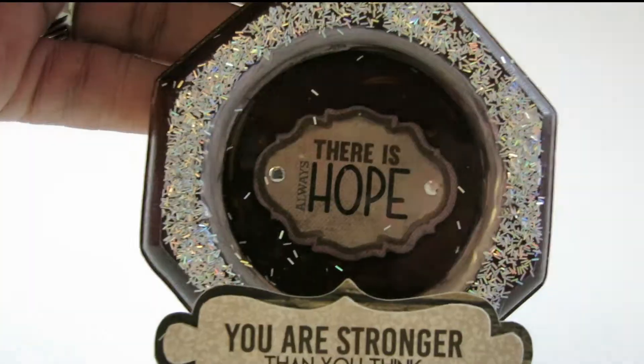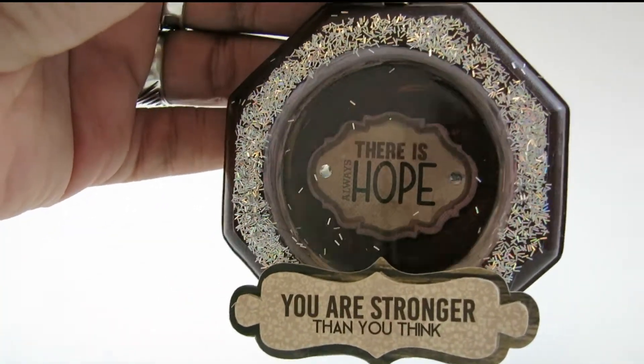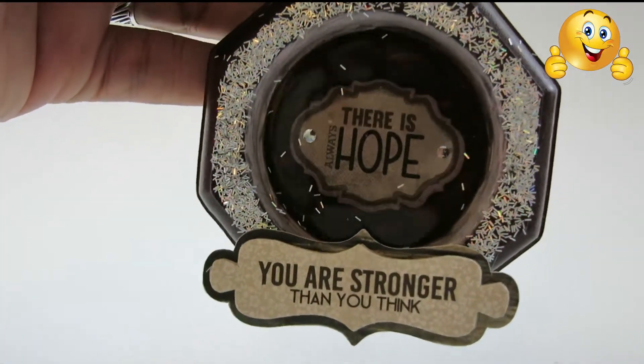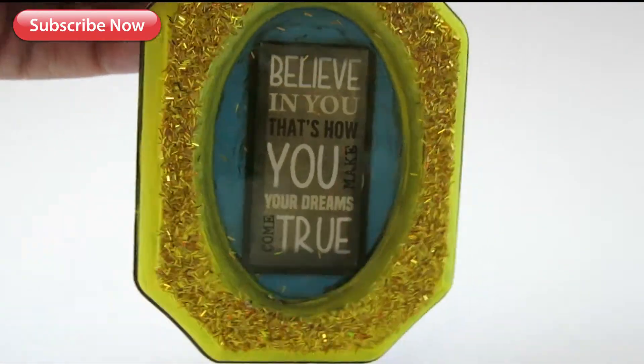And here's the final result. Hopefully this brings a little bit of positivity in your life. If it does, please hit the like button. And if you'd like to keep seeing crafts with me, hit the subscribe button and make my mother happy.